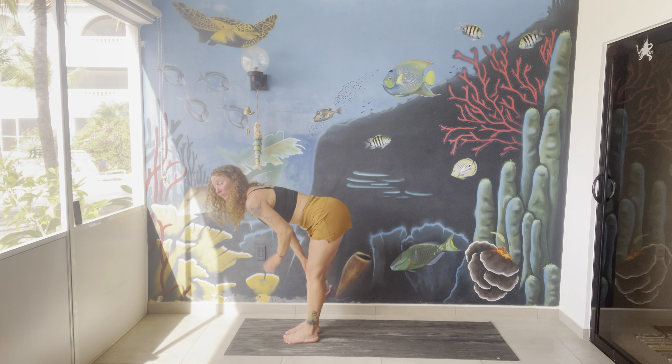As you exhale, forward bend. You can soften your knees as much as you need to. Come up halfway, lengthen your spine, and exhale, fold belly back.